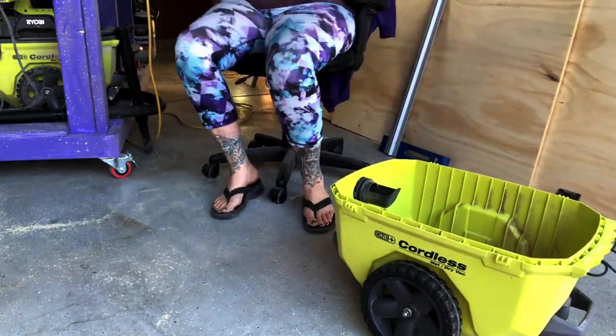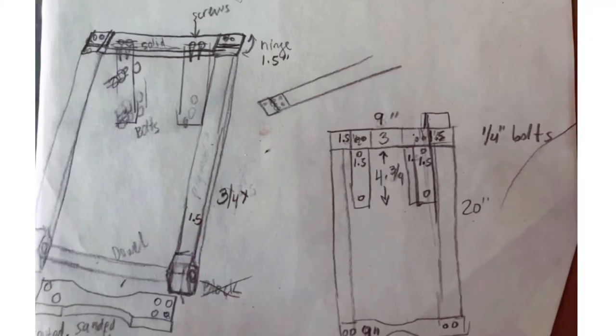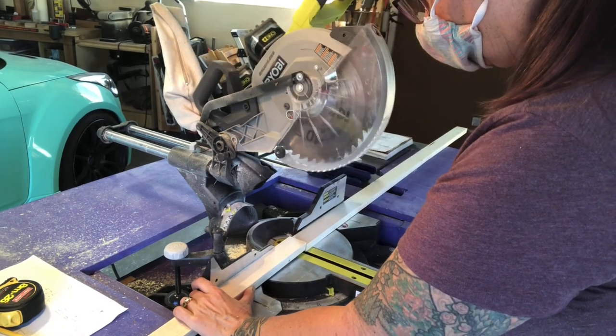I'm growing my skills using tools and hardware but I don't have much experience building things. I sketched this design to attach a handle. Once I had a plan and my measurements, I cut the wood on the miter saw.